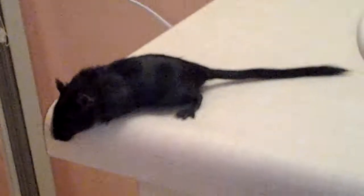This is Gerbil Girl and today I'm going to be doing my video on how to hand tame your gerbil with the bathtub method. So let's get started.